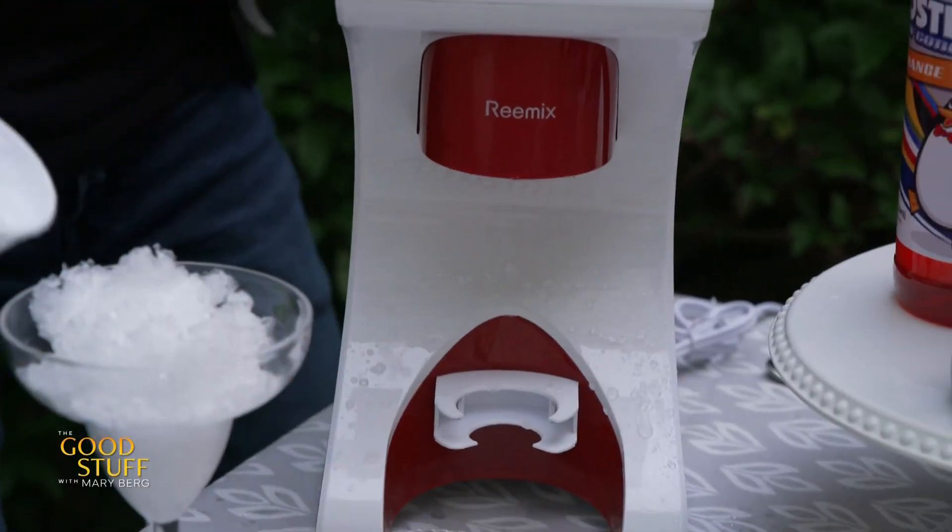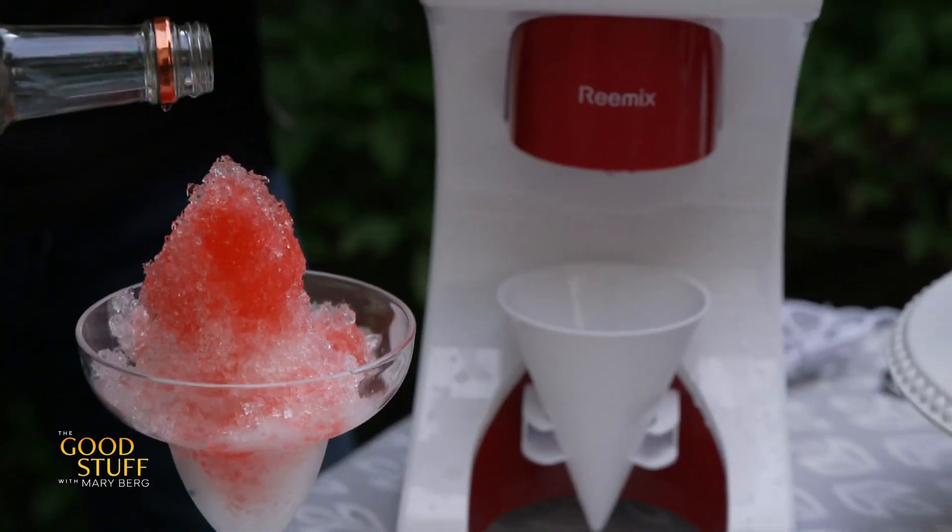And then you've got to have some drinks. Because it's summer, I wanted to have something refreshing, so I'm making snow cones. And of course, you can make those snow cones with alcohol or without.